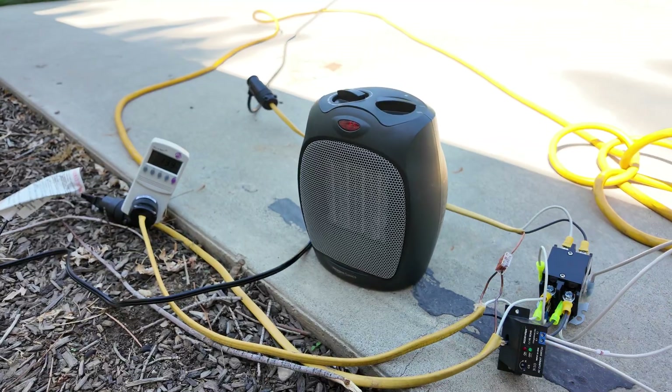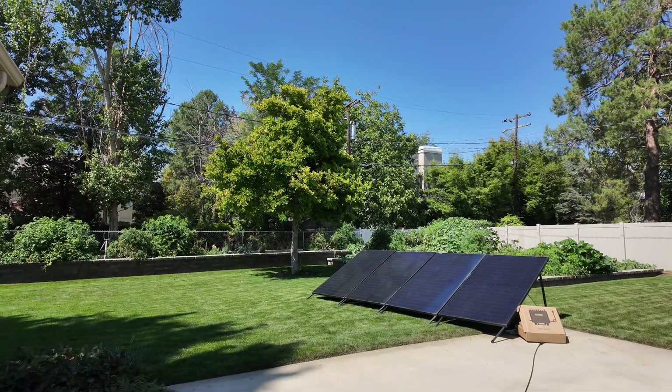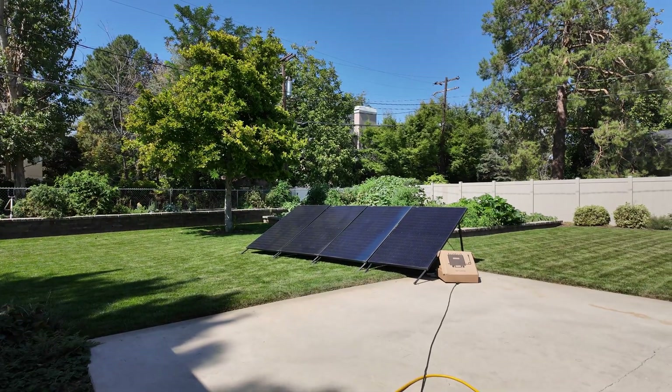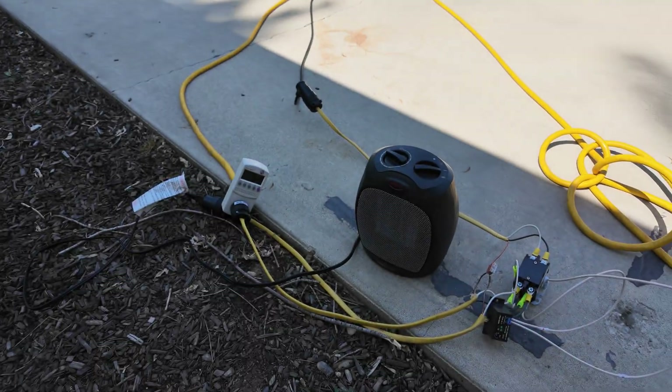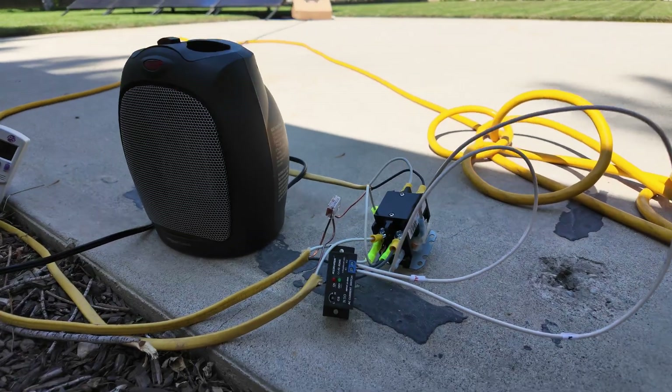However, we do use the grid to augment and supplement any power that the solar array is not able to produce for the heater. I know that sounds complicated, but it's actually very simple. Let me show you how this apparatus works.